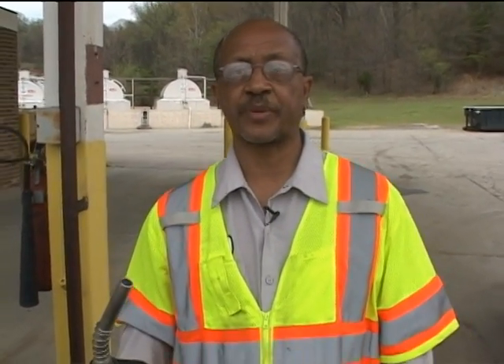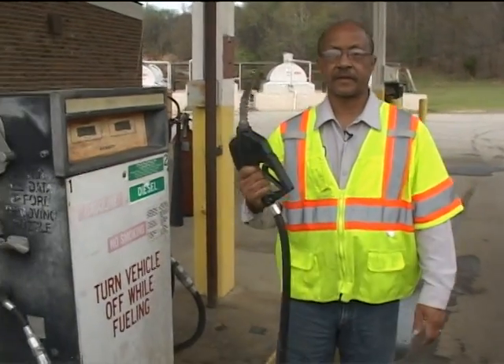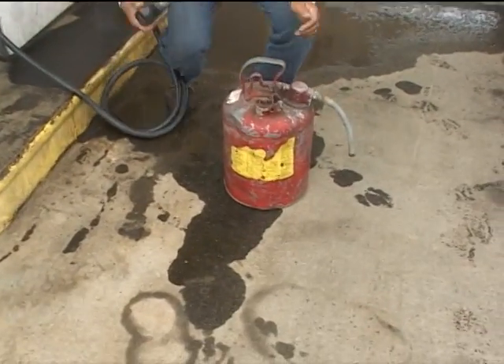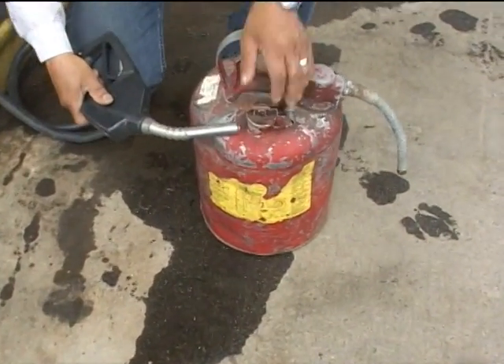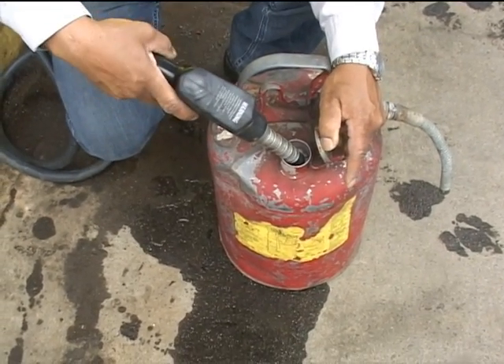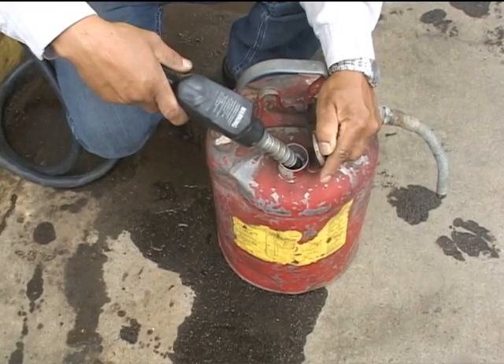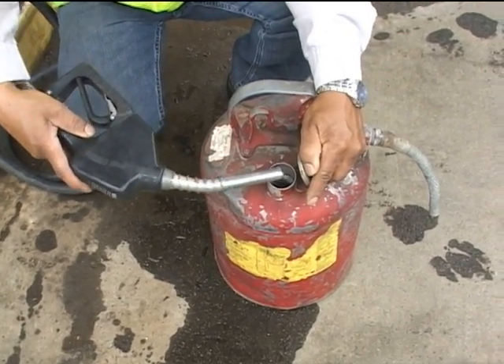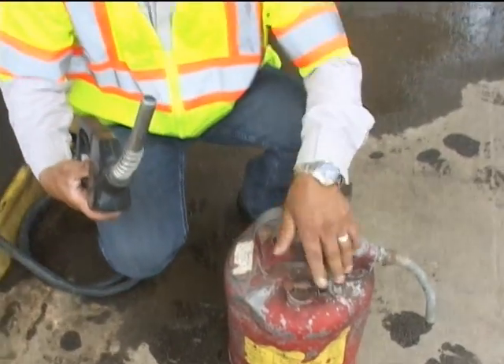When filling individual gas cans, we use the same procedure. Once we get the gas hose from the tank, we come to the gas can, touch the nozzle to the gas can to discharge static electricity, open the spout, then insert the nozzle of the hose and begin fueling. Once the can is full, let go of the trigger, remove the nozzle, and close the can.